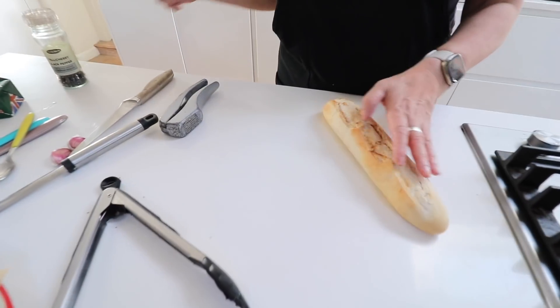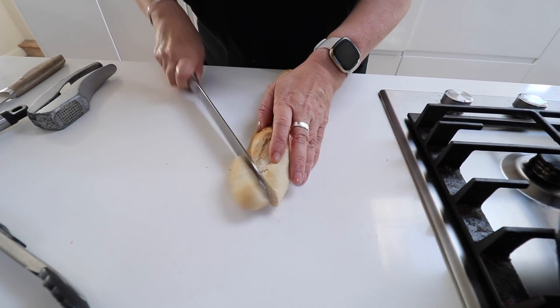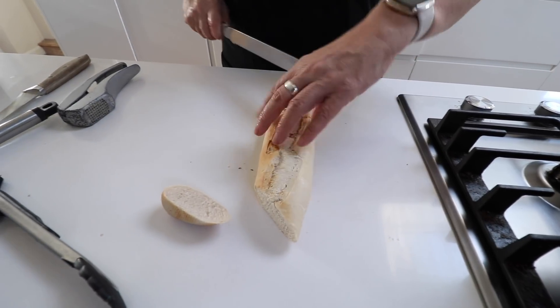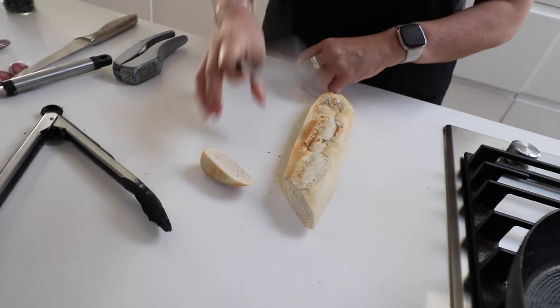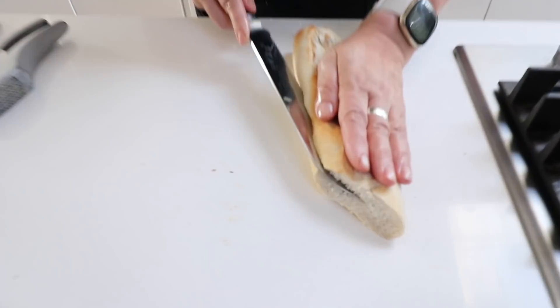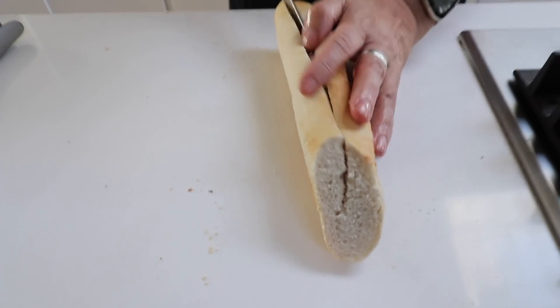So I have my baguette here and I'm just going to cut the ends off. Do you know why? Well, Mark likes to eat them with a big knob of butter! That bit on the top of the baguette is called the baker's signature — they do it with a knife, a score mark.